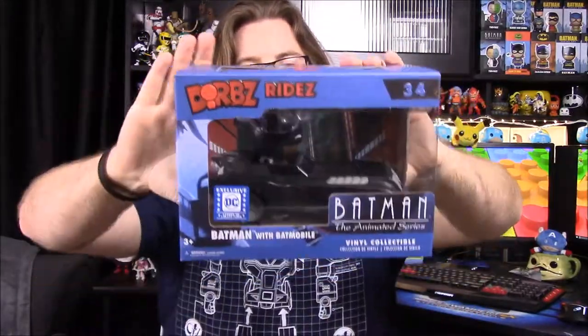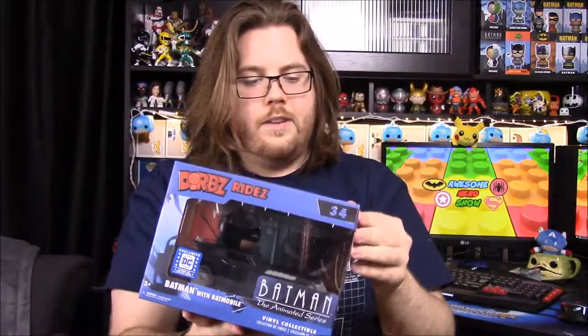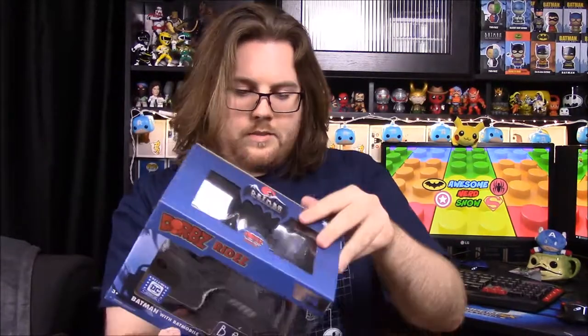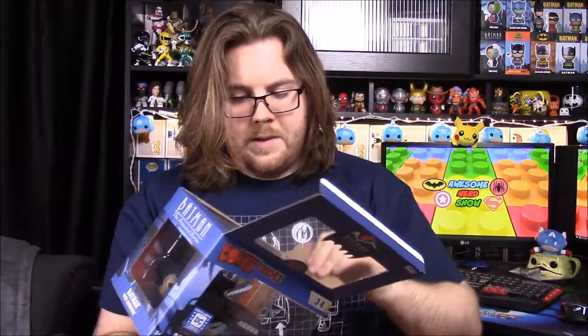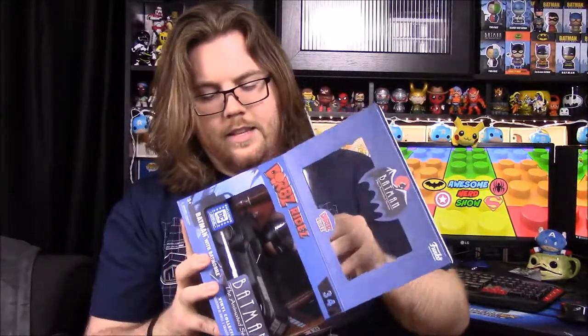Now for the items in the box. Starting with what I think is the lesser cool one — though it's still really cool — it's Batman with the Batmobile from the animated series, as a Dwarves Ride pop. We have a bunch of Batmans already, so I'm wondering if this one will be different since it's the animated series version.